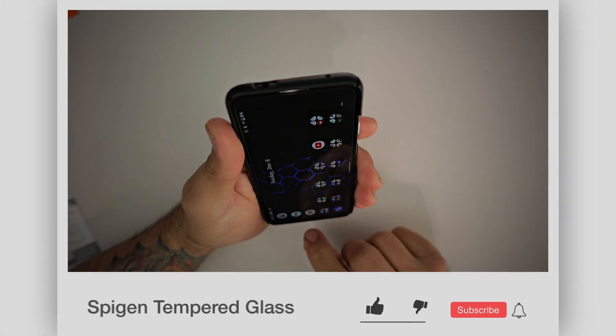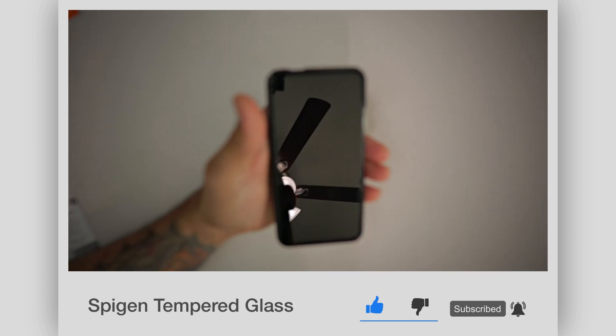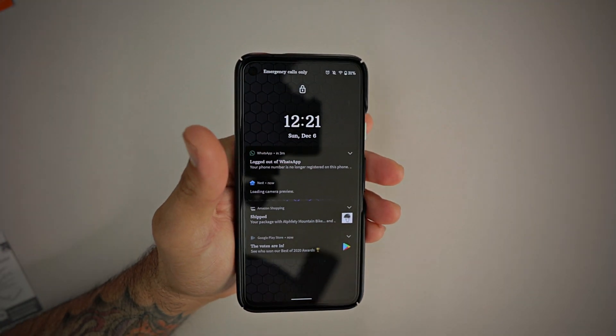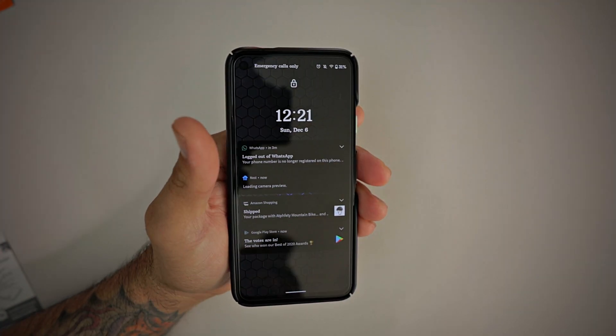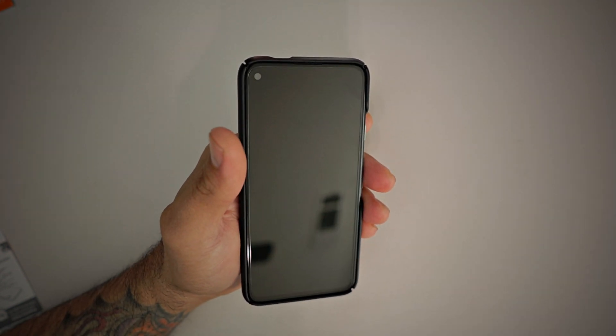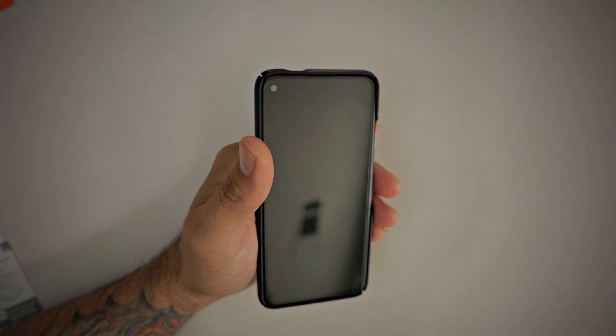If you want to pick up this tempered glass screen protector as a two-pack, make sure you hit that link in the description below. You can also leave a comment because I accidentally bought two of them. So I'm going to be giving away the second one to a lucky subscriber — whoever comments on the video. Drop a comment below and I will randomly pick somebody and send them out a tempered glass screen protector from Spigen for their Pixel 4a.